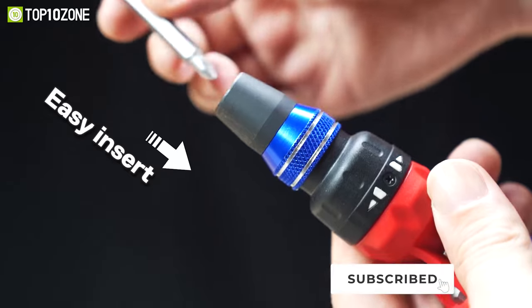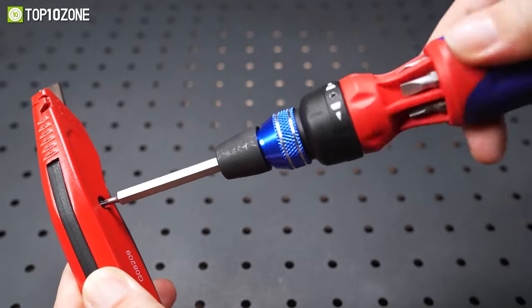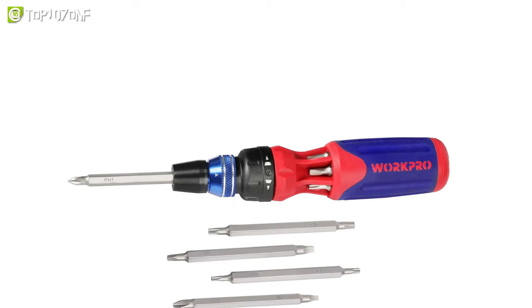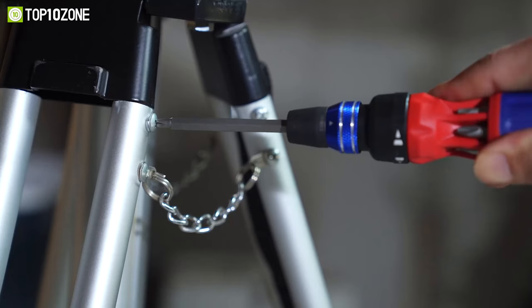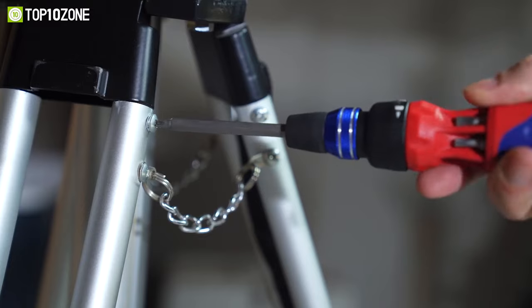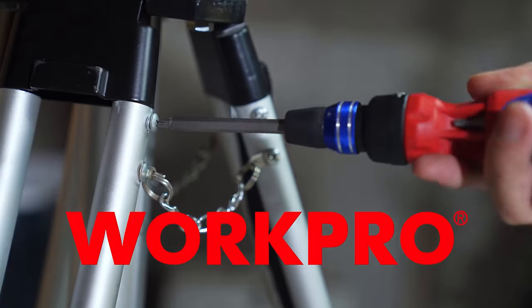The screwdriver set has a quick-load ratchet mechanism that provides one-handed bit loading lock, while the ergonomic handle and slip-resistant grip offer comfort and less hand labor. Overall, this screwdriver set is the exemplary tool set that will assist you in every possible way according to the job site demands.